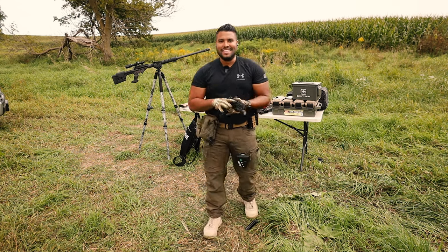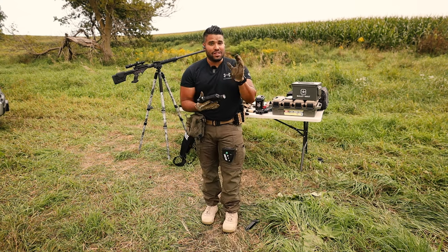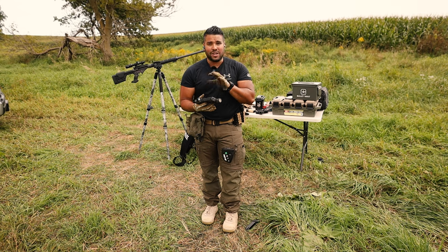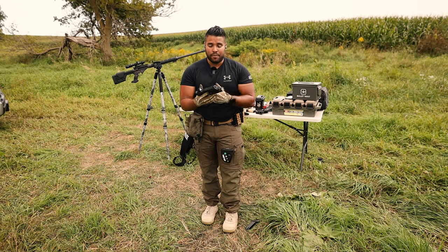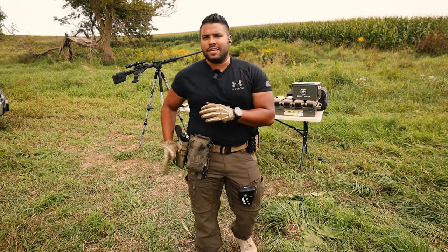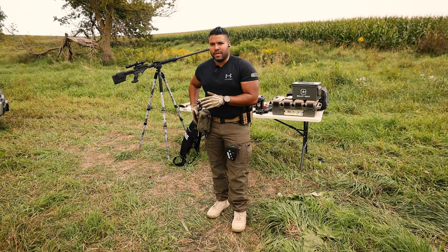Everything about this gun just feels like a full-size duty gun. To me, it's up there with a Glock 17, Glock 45. I would run this on duty if I was a cop again or try to get it approved. The Echelon paired with the 6360 by Safariland — it's just a great combo and it's worked out really well for me.